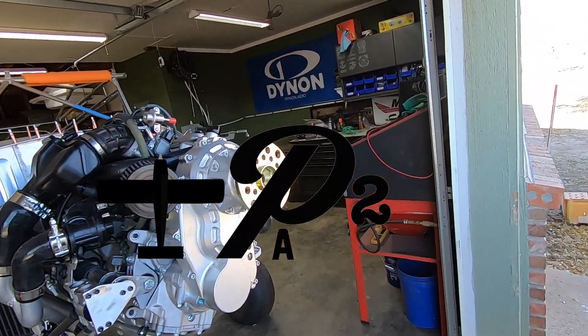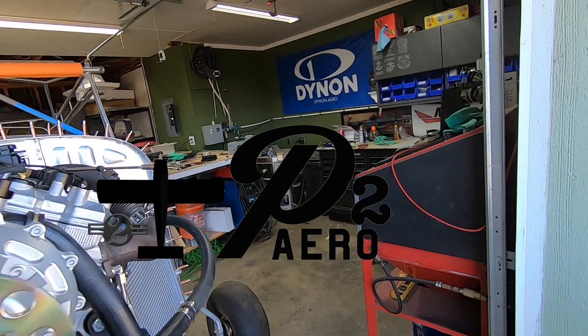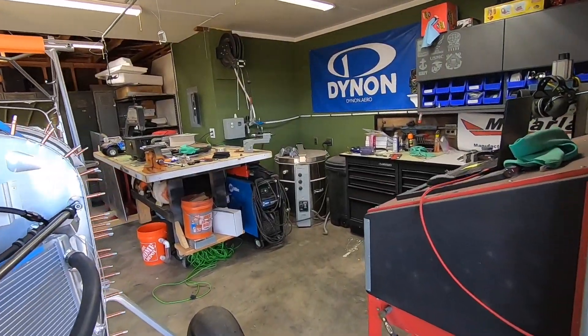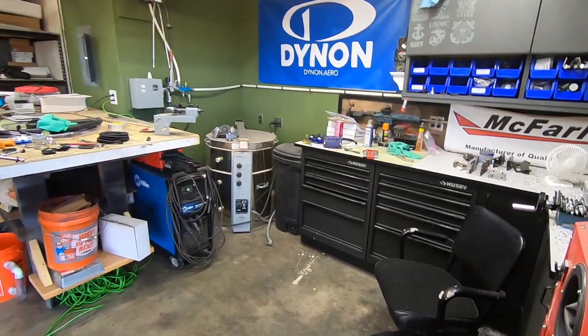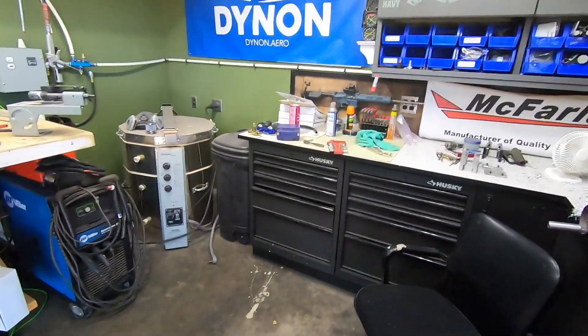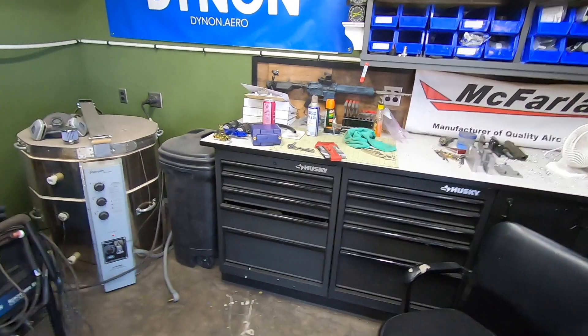Welcome back to P2 Arrow and the Yamaha 998 turbo powered RANS S21 build. Now that we got our avionics all squared away in the last video, it's time to finish up the cooling system — at least to the point of being able to ground run this thing.